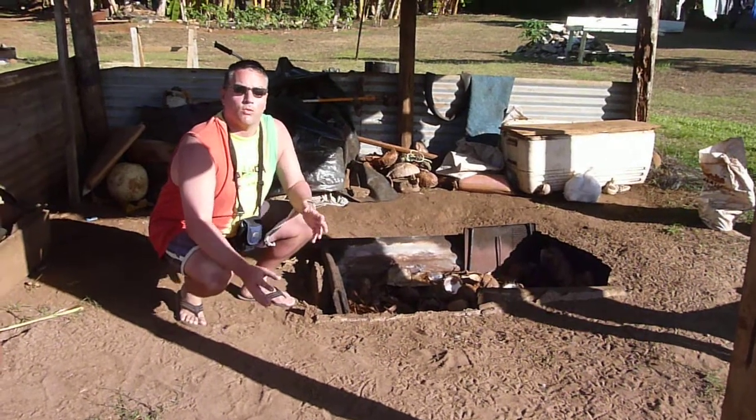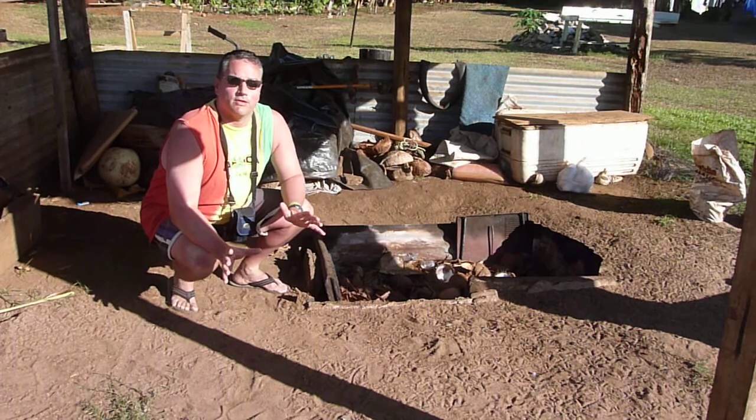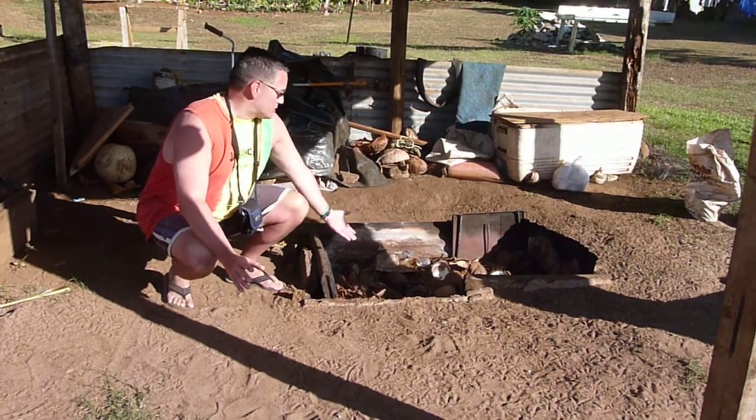Hey everybody, here we are on Aichitake, the Cook Islands. This is a local family here that's letting me have a look at their Umu Oven. This is a traditional one of the Cook Islands.